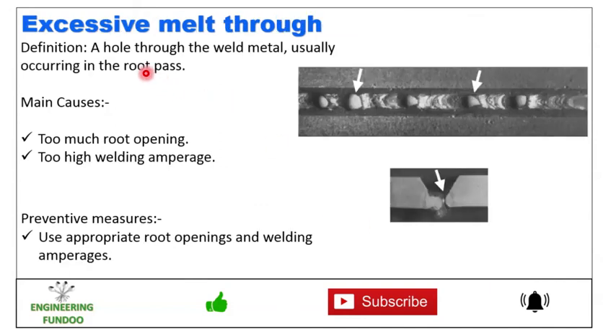Next we have excessive melt through — a hole through the weld metal that usually occurs in the root pass. The main causes are too much root opening and too high welding amperages. To prevent this, use appropriate root opening and welding amperages.